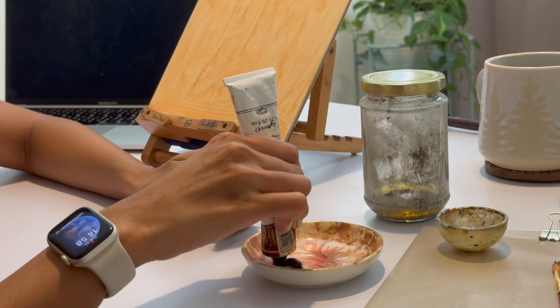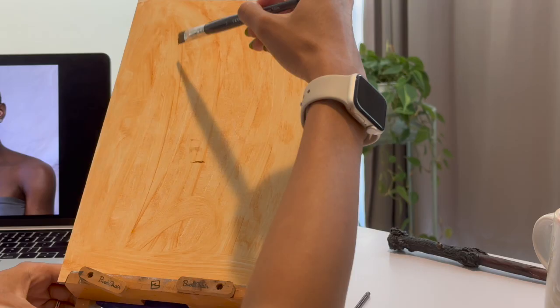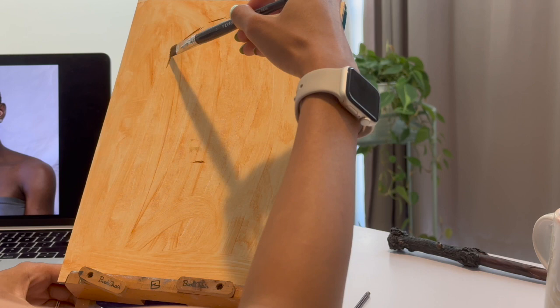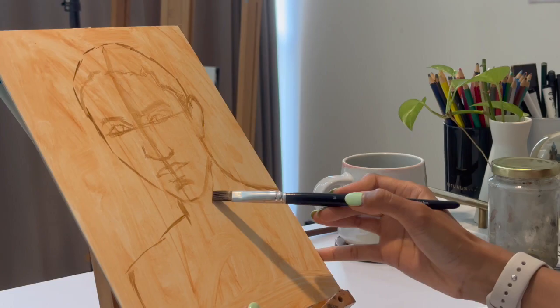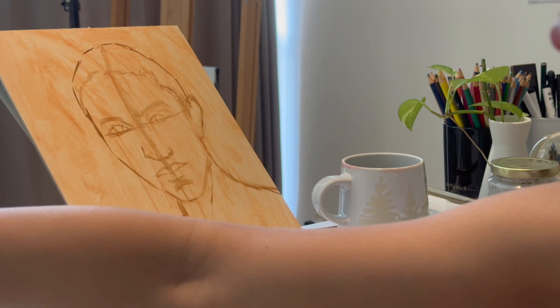Here I'm using burnt amber and I mix it with a little bit of solvent just to draw the portrait. I found that it is easier for me to use a big square brush rather than a small brush to map out the features.